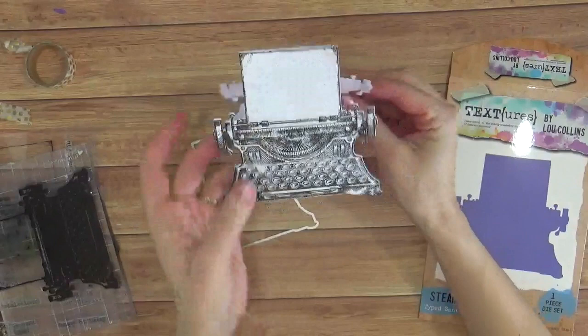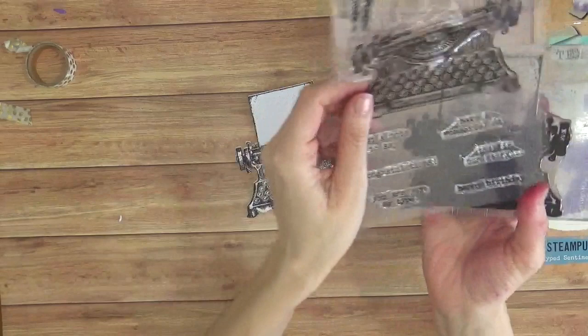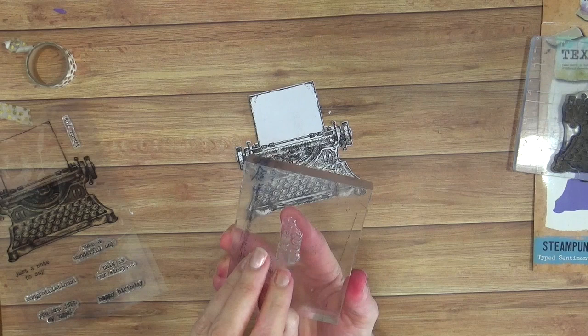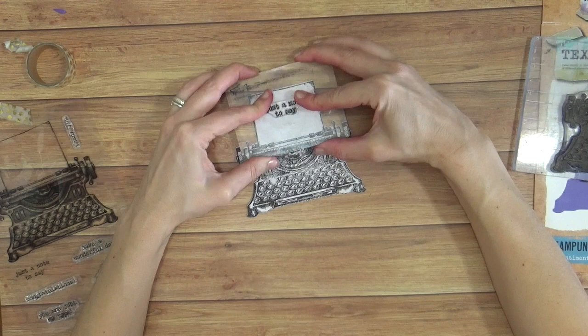Some additional extras that you actually have included with your Steampunk Collection — and namely this stamp set that we've been using — we have some sentiments on here. So I'm going to use one of these. I'm going to put just a note to say, and this can really be for any occasion then. Just inking this up and positioning this — I'm going to bring this up ever so slightly towards the top so we can add in some embellishments.